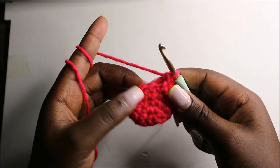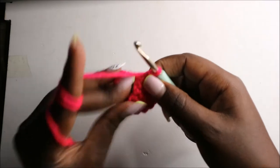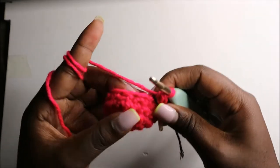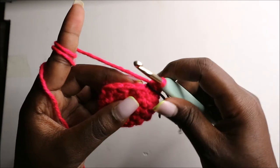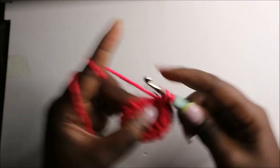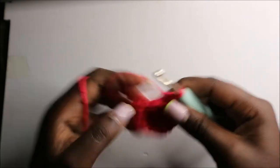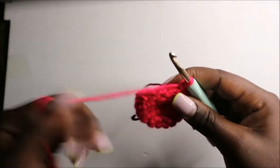In the seventh row we are going to do two single crochets then decrease and repeat all the way around for a total of nine stitches. So single crochet one, two, and then decrease — repeat that two more times.